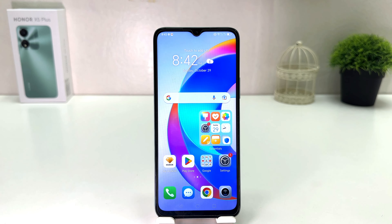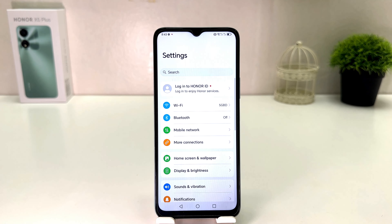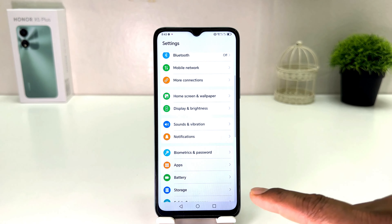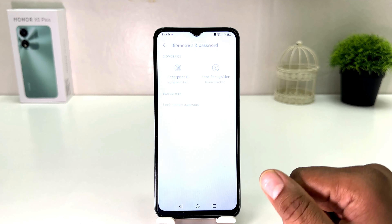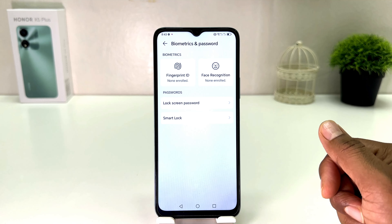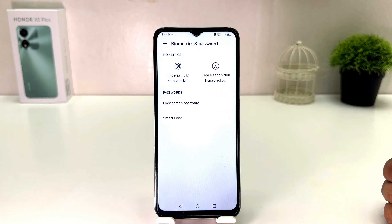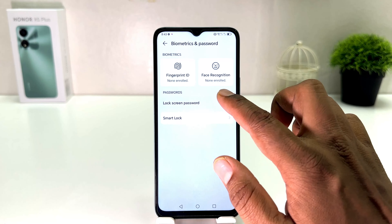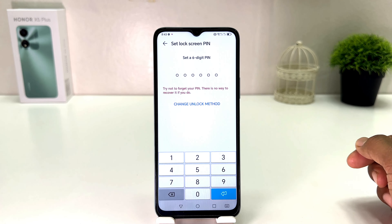In order to do that, it's really very easy and simple. You need to click on your Honor X5 Plus Settings section. After clicking there, you will see a screen appear just like this. You need to scroll down and you will find something that says Biometrics and Password. After clicking on Biometrics and Password, you will see a screen appear just like this.